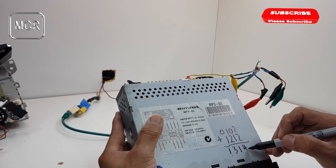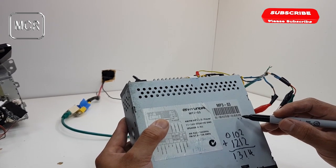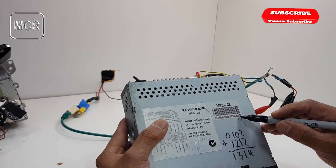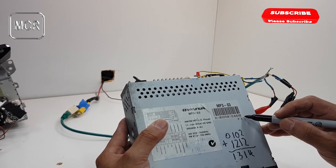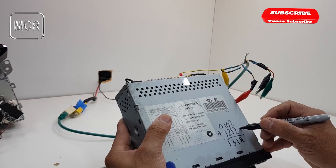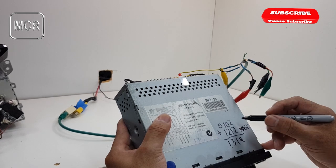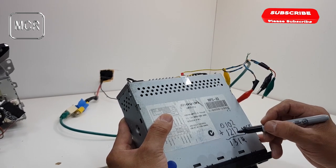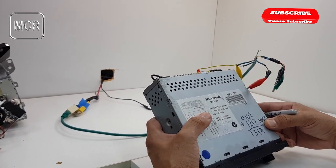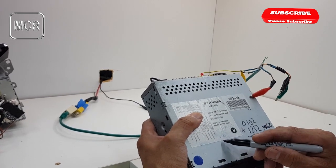So the code number will be one, three, one, four. Taking the last four digits of the serial number of the stereo itself — in this case we got zero, one, zero, two. So zero, one, zero, two plus one, two, one, two — this is the magic, this is the one you need to add to it. Whatever the serial number, you just add one, two, one, two in that order. In this case the code number is one, three, one, four.